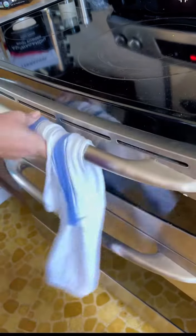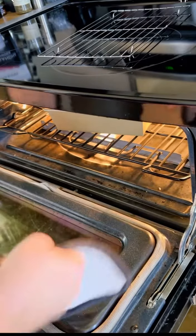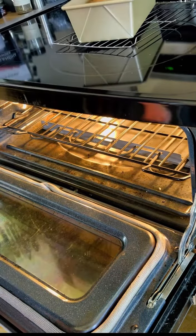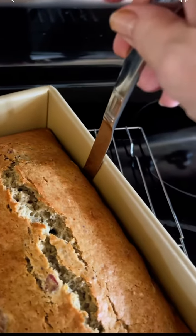I bake this at 350 degrees — initially for 45 minutes. I checked it at 45, at 50, and then at 55 minutes is when it was actually perfect. I knew this by taking its internal temperature, anywhere between 200 and 210 degrees.